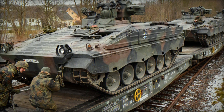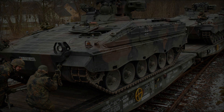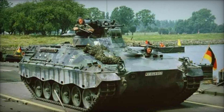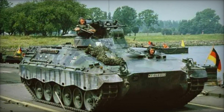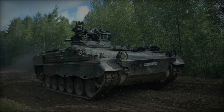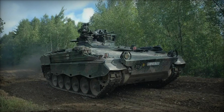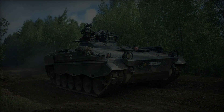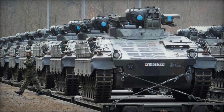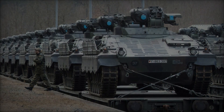In conclusion, the Martyr infantry combat vehicle stands as a testament to the ingenuity and effectiveness of German armored vehicle design. Since its inception, the Martyr has proven itself to be a versatile and reliable platform for infantry support, demonstrating its capabilities across diverse operational environments. With continuous upgrades and modernization efforts, the Martyr remains a formidable force on the modern battlefield, ready to meet the challenges of tomorrow's conflicts.